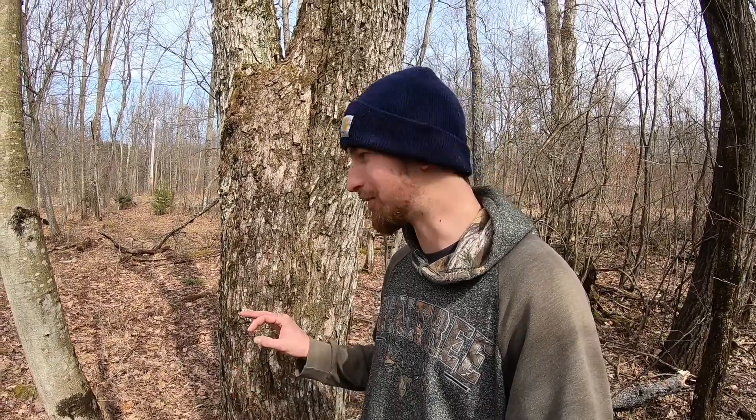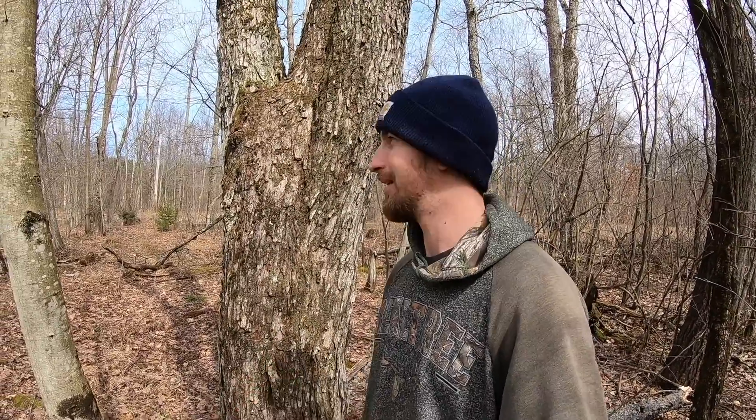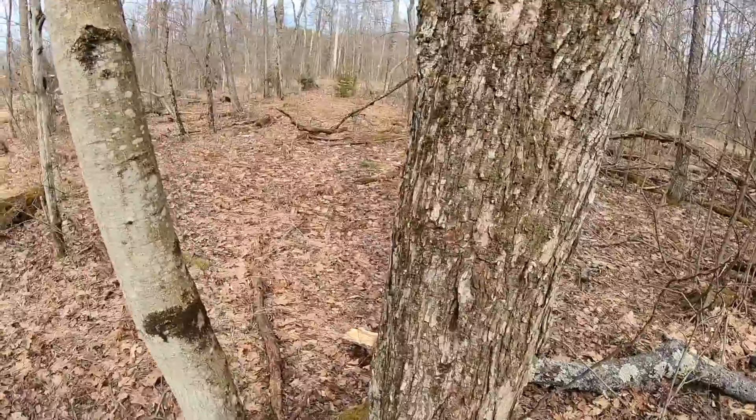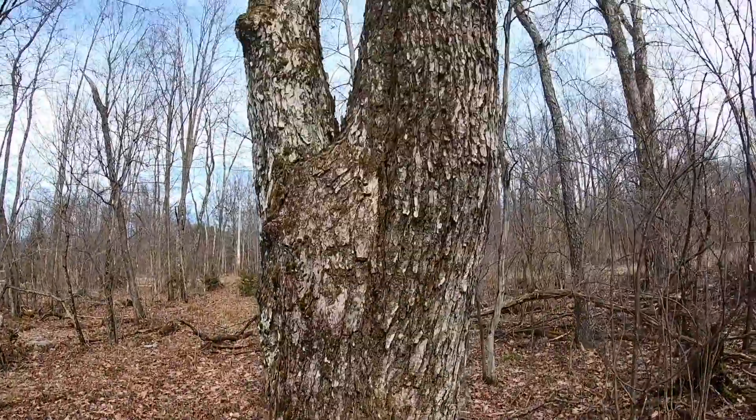You can use a 5/16th drill bit to tap your tree or a 7/16th drill bit. I like to use the 5/16th just because it's smaller — puts a smaller hole in the tree, doesn't hurt the tree as much. I'm not looking to get a whole ton of sap, I'm just making a little bit of syrup. If you want more sap, go with the 7/16. I like trees — I don't like to hurt them more than I have to. Trees are my friend; they're giving me tasty maple syrup.